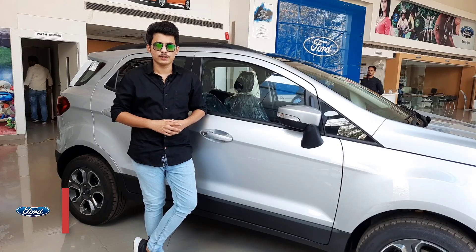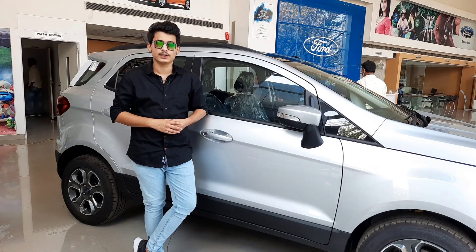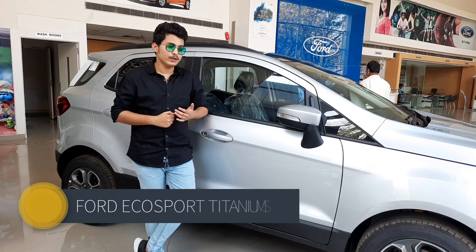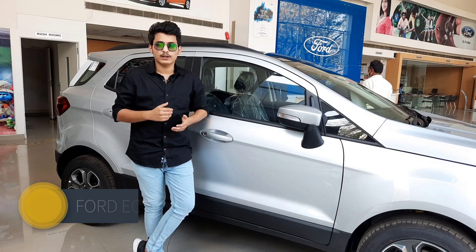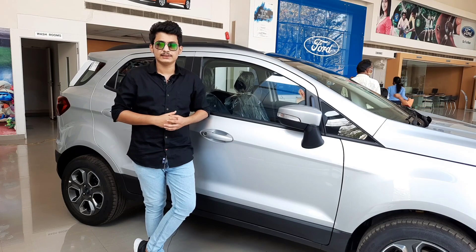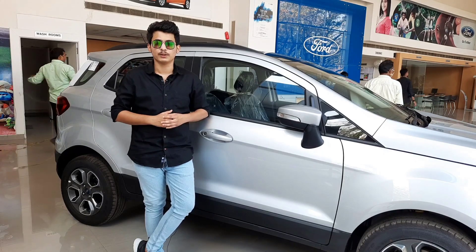Hello and welcome back to another video on my channel Varun Logs. Today I am at Diara Ford, located near Dibdi Overbridge, Ranchi. I'm going to review the 2020 Ford EcoSport Titanium Sports model, which is a diesel variant. We will talk about the specifications, features, interiors, exteriors, and the price quotation of the car.